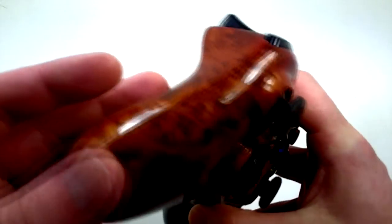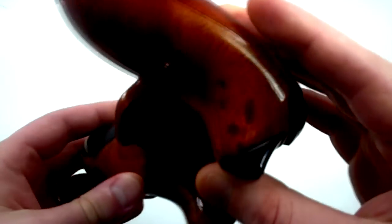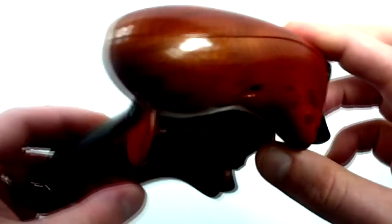Good morning guys, this is Mods Armory. We had a lot of requests to do a darker wood pattern, so this is a burl wood. I painted on the front and back to look like wood. It is paint and it is very good quality, very good finish.